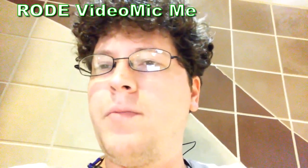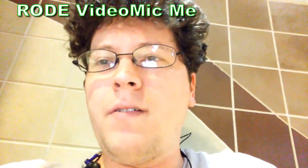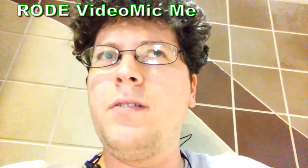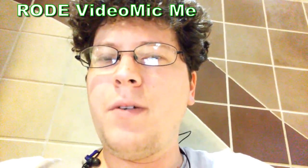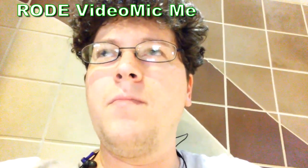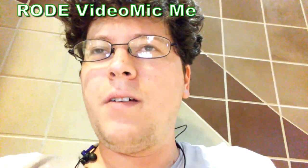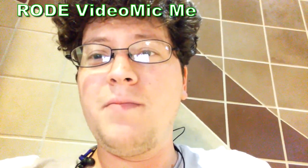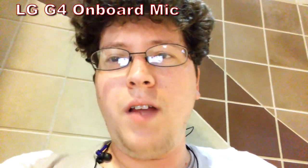So I'm in one of the rec rooms here — just another good environment. It's got a lot of people walking around; you can hear doors slamming and I've lowered my voice because I don't want to yell too loudly. I've got the Rode VideoMic Me going right now, and we're going to switch over to the onboard mic to hear what that sounds like. This is with the onboard mic — you can still hear people talking in the background, still talking at the same volume. You can probably hear people walking, doors slamming. So that's what it sounds like in here.